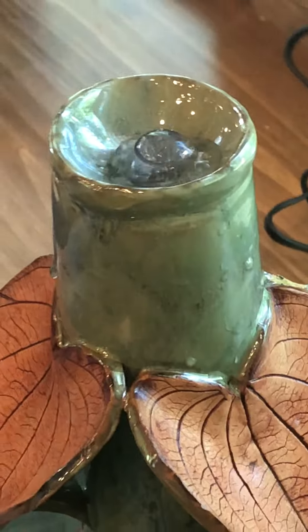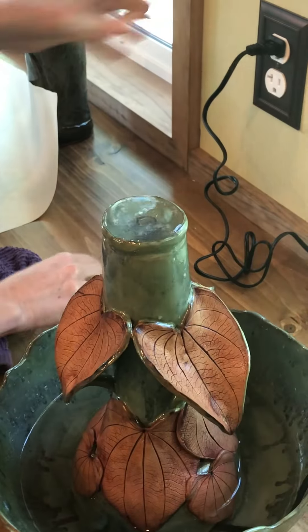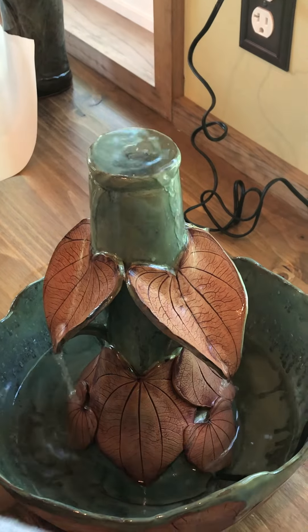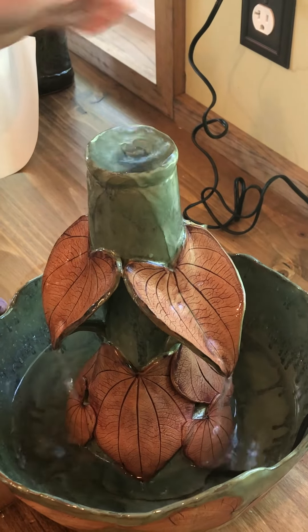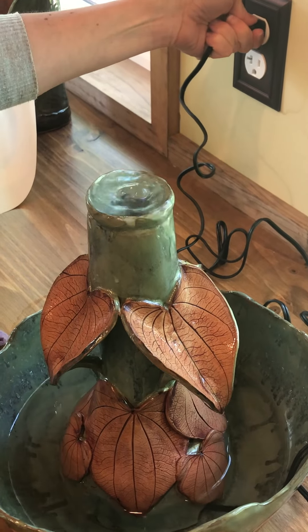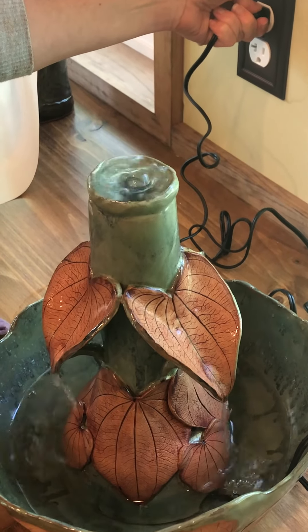I'm going to turn the piece on and you're going to hear a hum from the pump. That's the pump priming. Sometimes it goes away on its own. Sometimes you have to unplug it and plug it back in, but that sound will eventually go away.